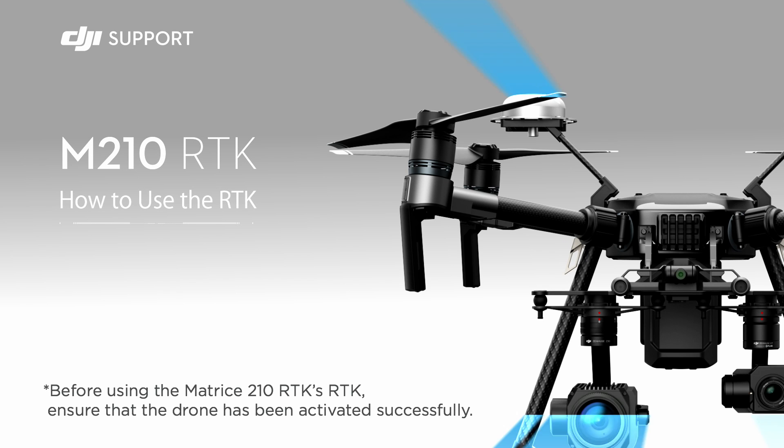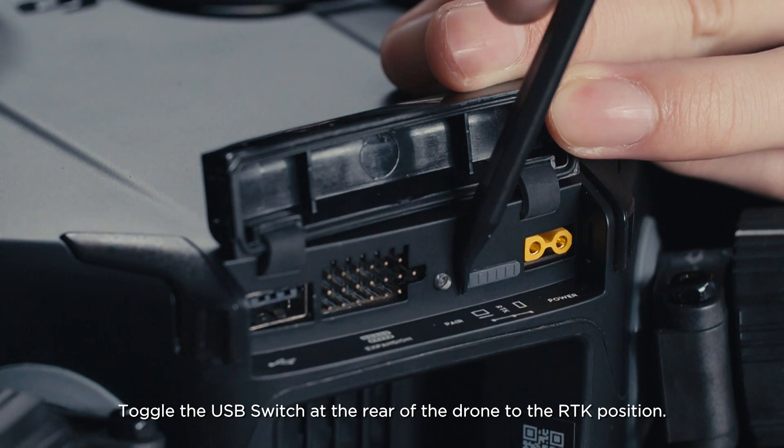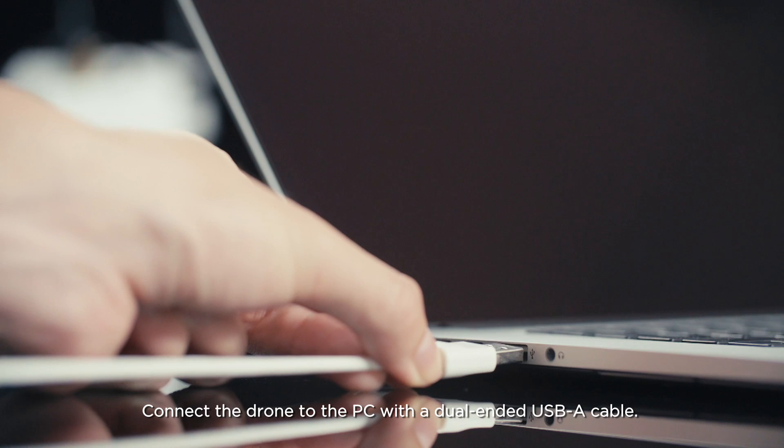Before using the Matrice 210 RTK, ensure that the drone has been activated successfully. Toggle the USB switch at the rear of the drone to the RTK position. Connect the drone to the PC with a dual-ended USB-A cable.